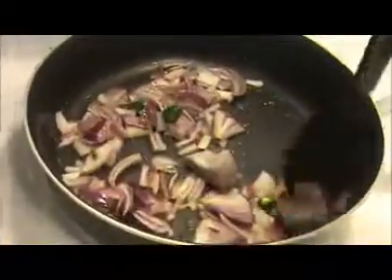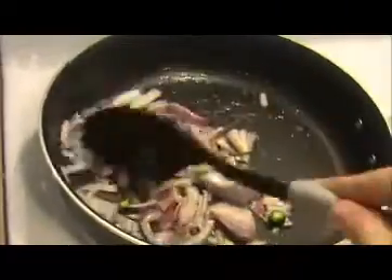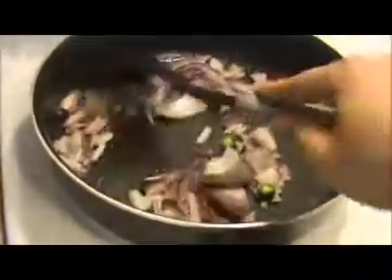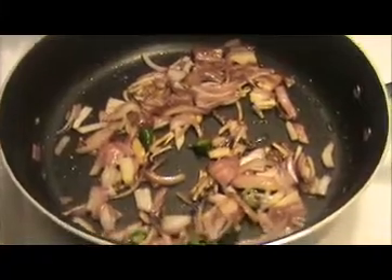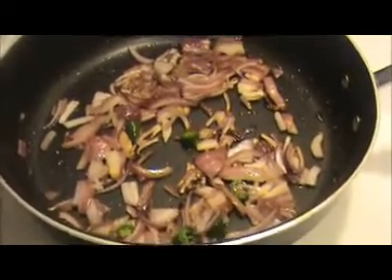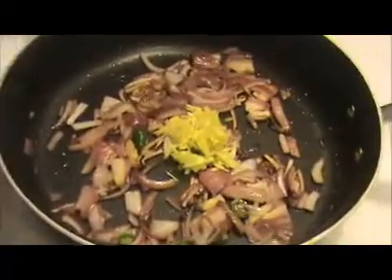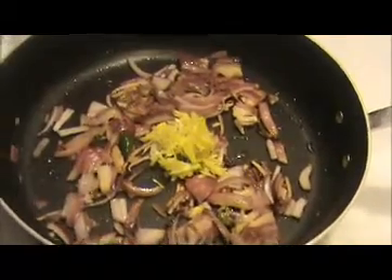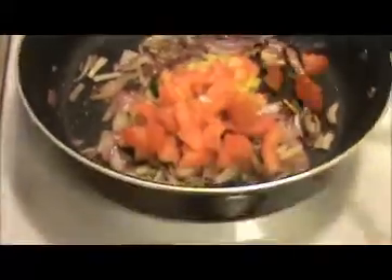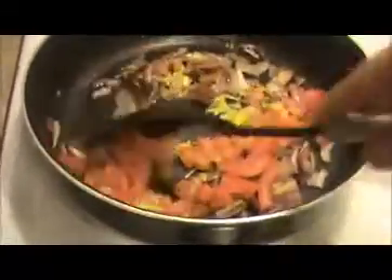Once the onions are slightly transparent and getting slightly brown color, add the crushed ginger and garlic, then add chopped tomatoes. Sauté nicely until the tomatoes are smashed. After that we will add our masala spices.